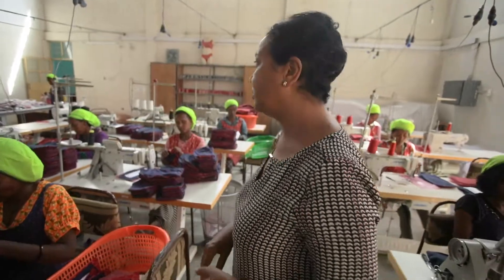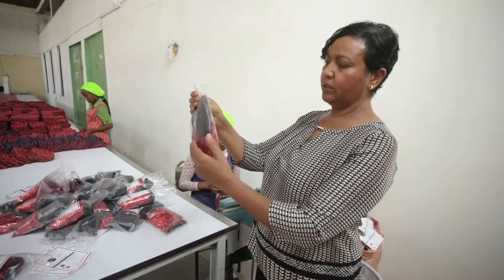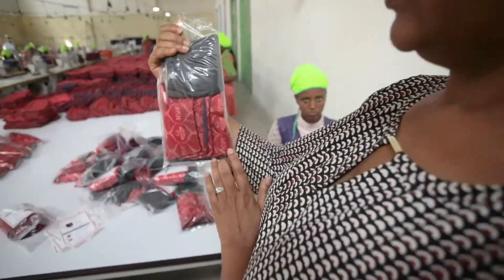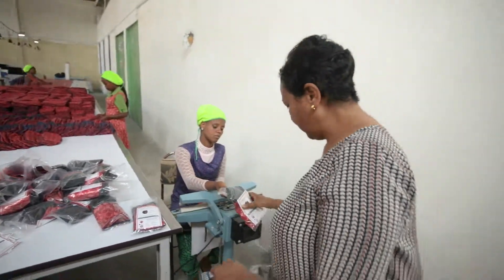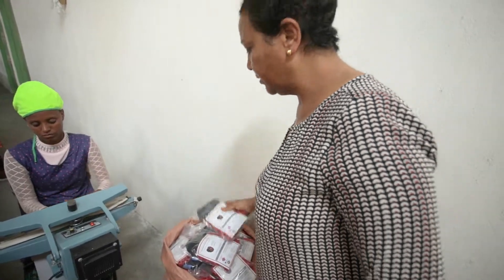Now we're going to go to the packaging area. We are at the final stage with two underwears, and clearly shown, the four pads are in the bag. Now they're just going to be put into the packaging, and once packed, they'll be counted, placed in the sack, labeled, and ready to go.